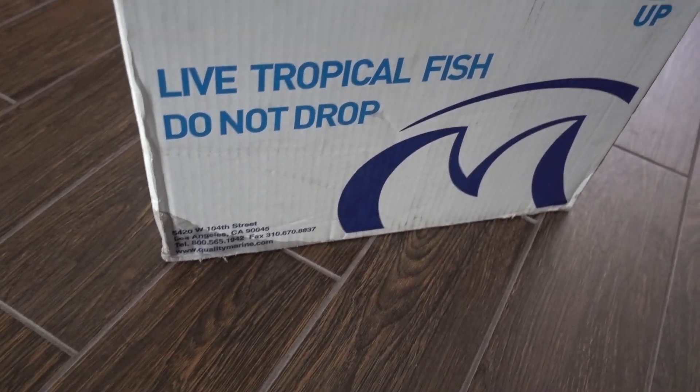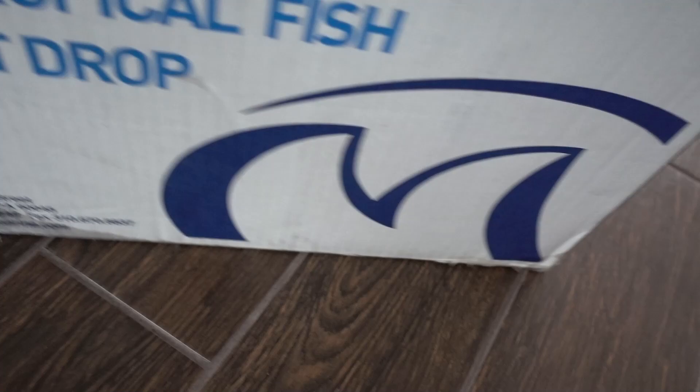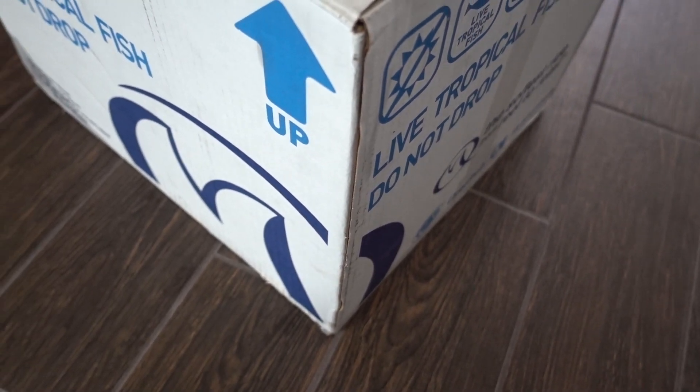We are back home. Just inspecting the box real quick to make sure we don't have any issues. There is definitely a leak down here, but hopefully nothing major — probably just from the bagging itself. Let's go ahead and open these guys up.